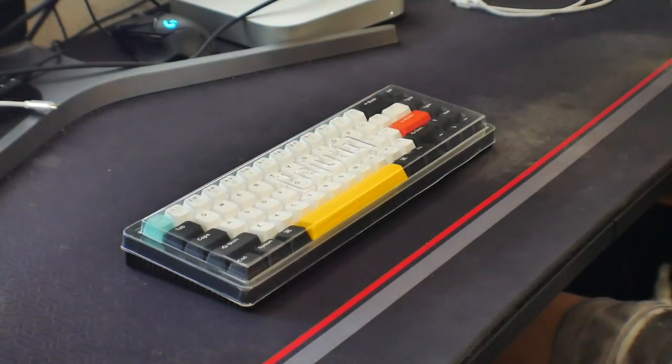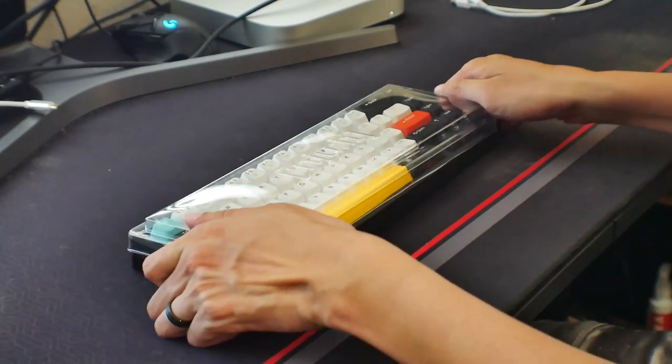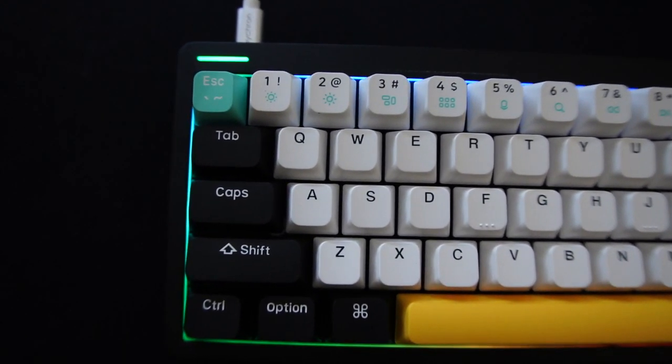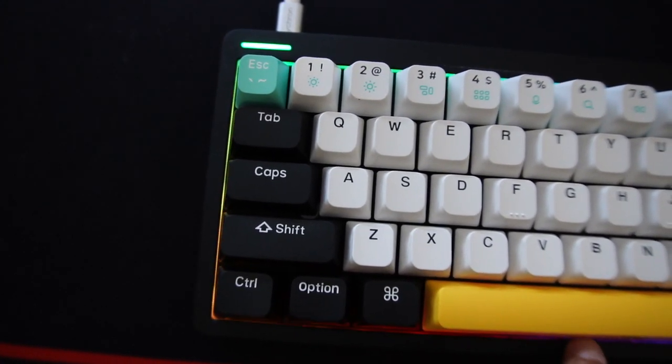Now let's take out the keyboard itself. Online on their website, this pre-built keyboard is hot-swappable with north-facing LEDs and an aluminum top case — really nice, since most budget keyboards are all plastic. It also comes with really nice double-shot PBT keycaps; the text is clear and nothing about it feels cheap. Since it comes pre-built, we're going to see what it sounds like stock.